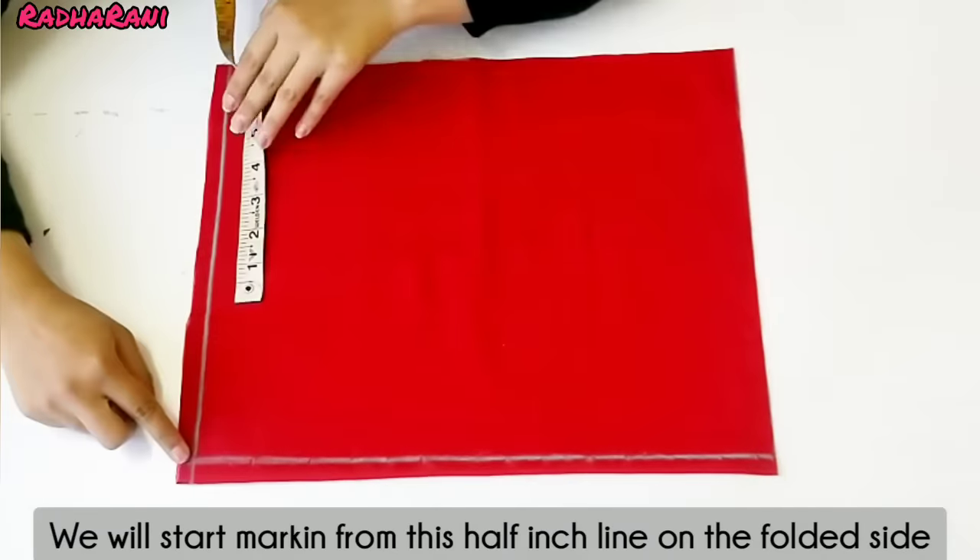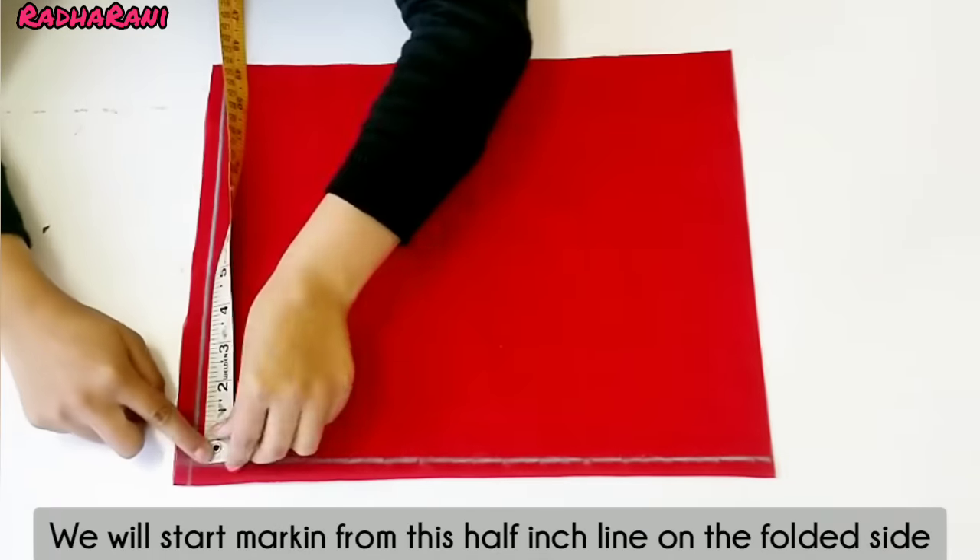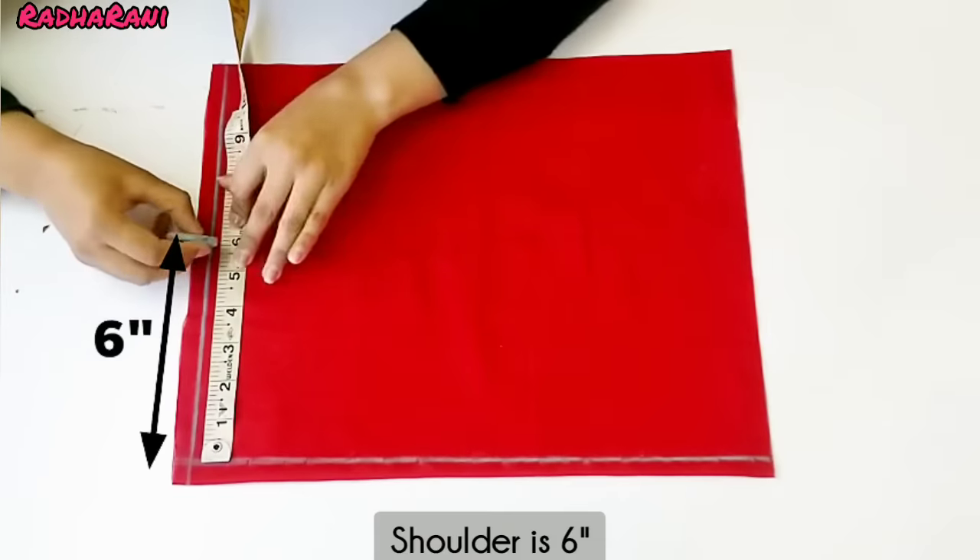The next is the other side. Now the marks are the same — the ones we made we put on the other side too. We made this line from the other side, mirroring from the front to the back.